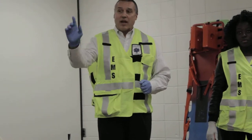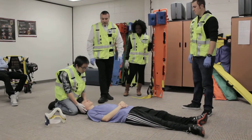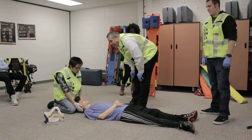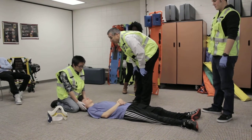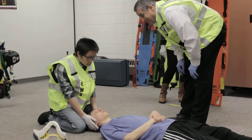My first thing is I'm going to have my partner come in and hold C-spine stabilization. Hello sir, we're EMS, we're here to help you. We think you might have a neck or back injury — I don't want you to move your neck or back. Just answer my questions yes or no. Okay?